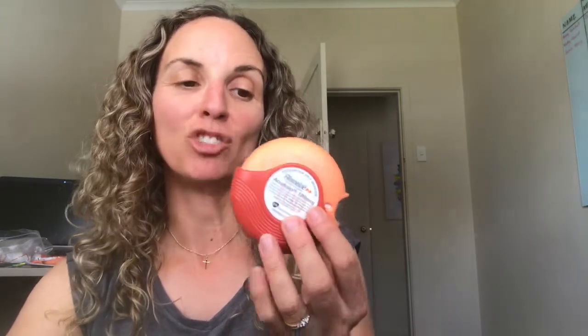Accuhalers are a pretty cool alternative to the puffer that you have to use with a spacer, because you don't have to use a spacer with one of these. It's a dry powder device with a really cool little mechanism inside, so I opened one up to show you what's going on inside.